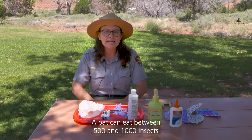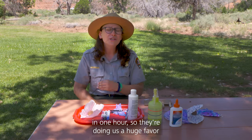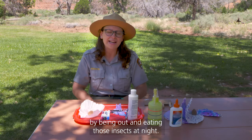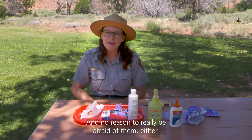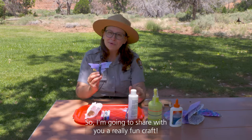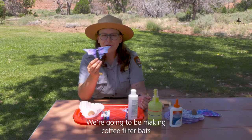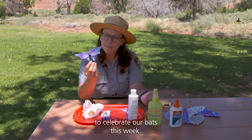A bat can eat between 500 and 1,000 insects in one hour, so they're doing us a huge favor by being out and eating those insects at night, and no reason to really be afraid of them either. So I'm going to share with you a really fun craft — we're going to be making coffee filter bats to celebrate our bats this week.